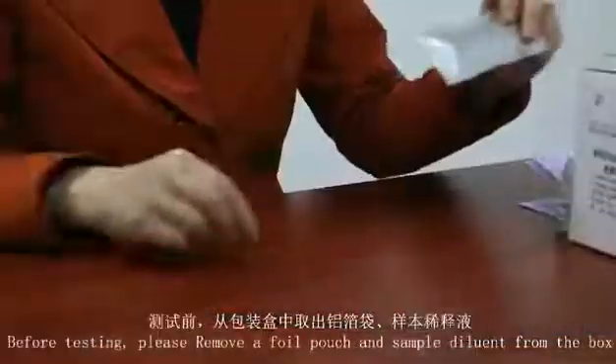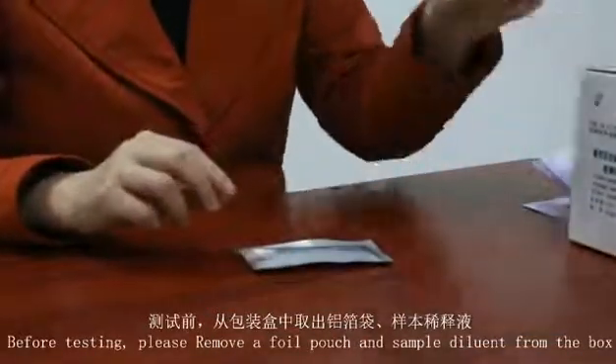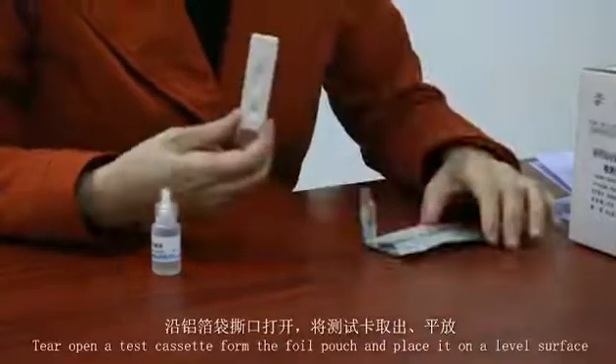Before testing, please remove a foil pouch and sample this one from the box. Tear open a test cassette from the foil pouch and place it on a level surface.